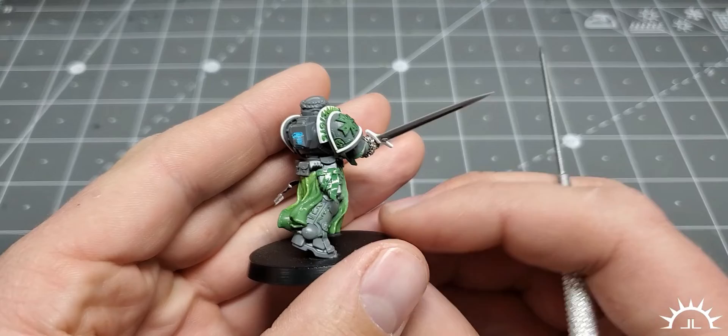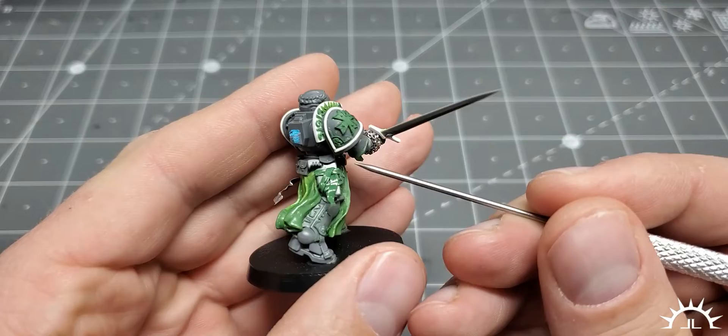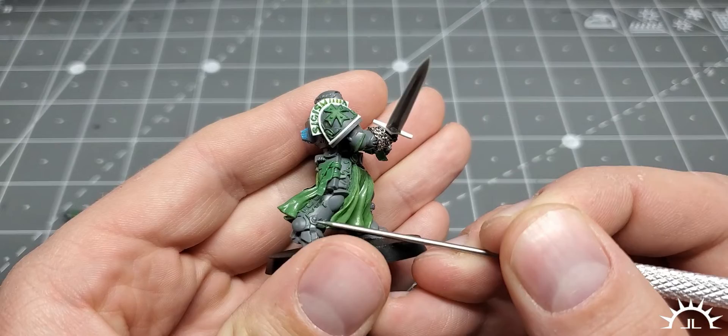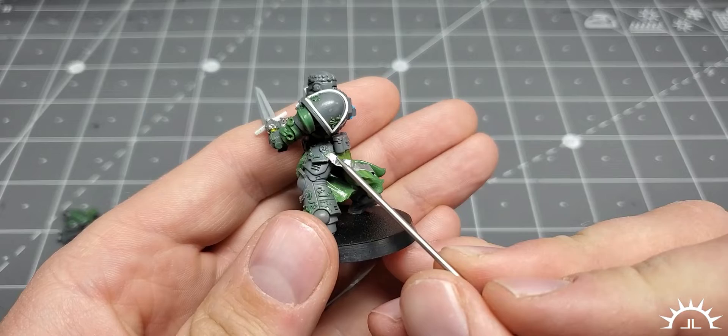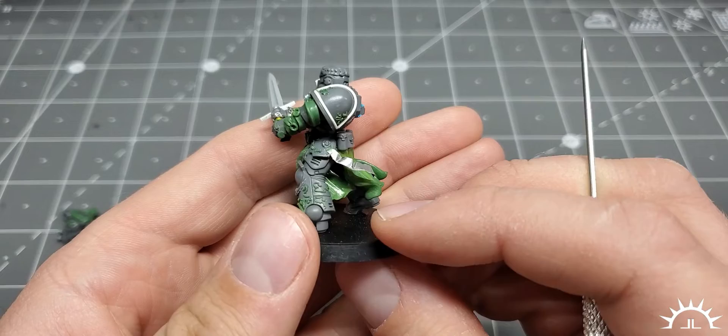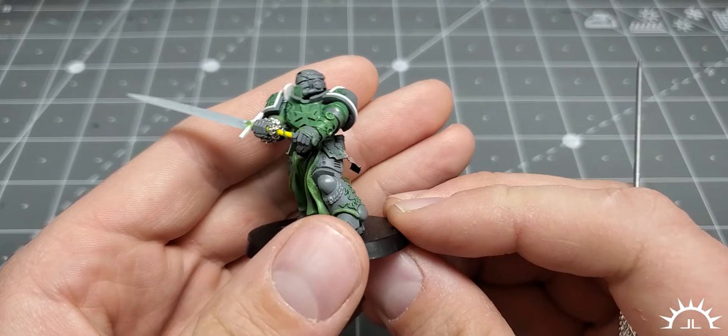We added a Purity Seal to the pistol holster, as well as a pistol grip and a little filler of green stuff, so it looks like his pistol is holstered. We did filigree along the edge of the legs in some areas to add a little bit of accent — tutorial for that is also available. We added an aluminum Purity Seal so that it looks crunchy but still fluttery, and it follows the motion of the cloth that was replacing the Purity Seal that's normally there.